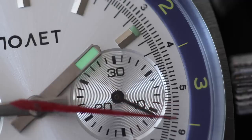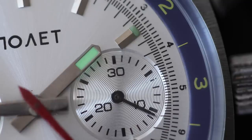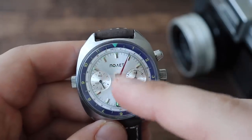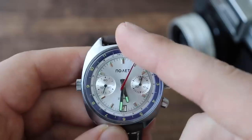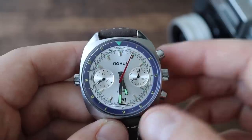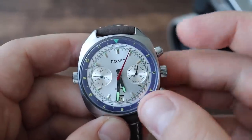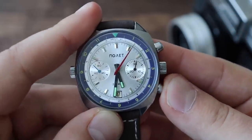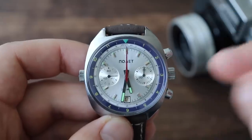Nice texture on the chronograph sub-dials — they have concentric circles that play with the light really well. One thing about vintage chronographs is that you want to reset them not too far away from the zero mark. If the seconds hand is somewhere in the middle, I wouldn't suggest resetting it, because with the momentum when the hand snaps back into place, it can actually break or crack the pinion — very expensive to repair. So if you have a vintage chronograph, try to reset it closer to the zero position. This pusher at the four o'clock position resets it back to zero. It's a flyback chronograph, meaning the seconds hand flies back into place very quickly.